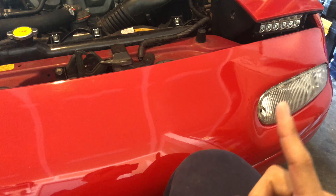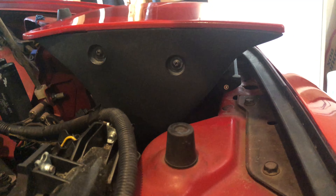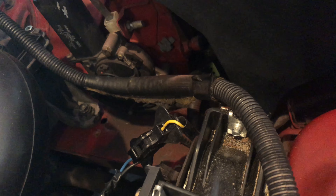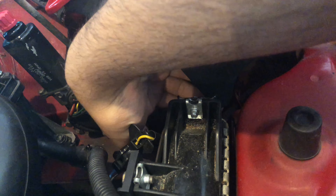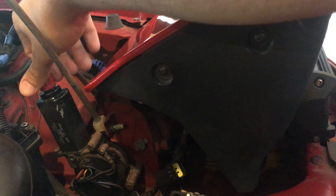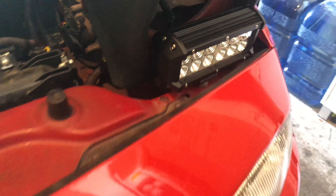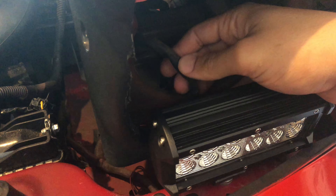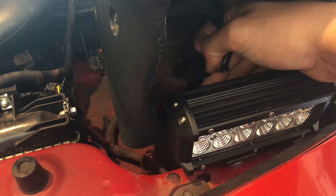So basically with this kit you get a couple of things — of course the two lights, and it does come with its own fastener. I do have my motor unplugged, that's why I'm able to run the lights up and down. Your motor plug is right here — you'll see it plugged into the light. You definitely need to unplug that, otherwise these lights will not go up like I'm doing right now.